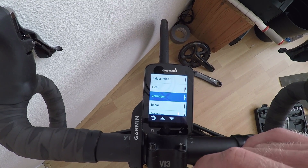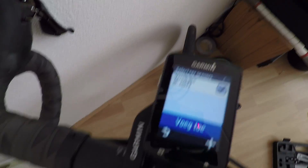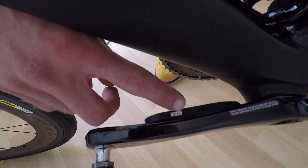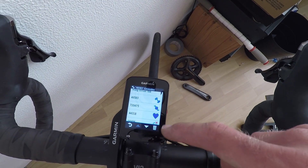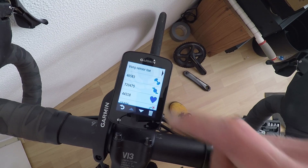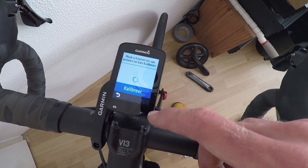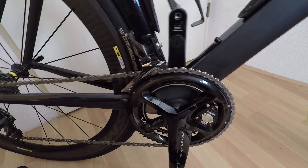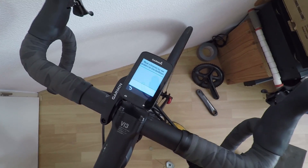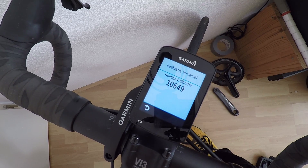Select Power, then turn the pedal arms. The power meter ID — 465834 — appears; select Add. Now sensor 465834 is added. For calibration, press on the sensor, then Calibrate. Put the crank arms in the 12 o'clock position, make sure the bike is straight, and press Calibrate. Calibration successful.